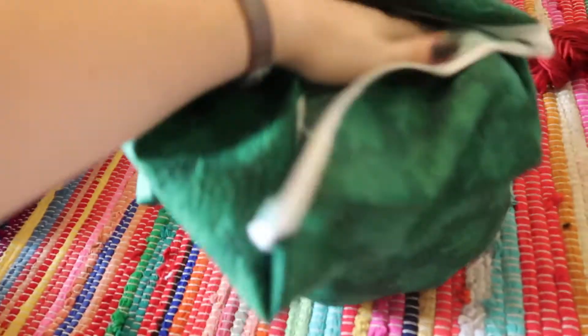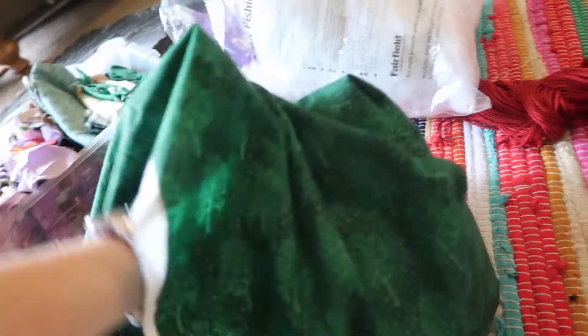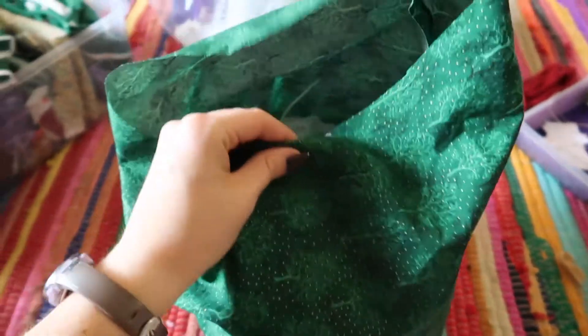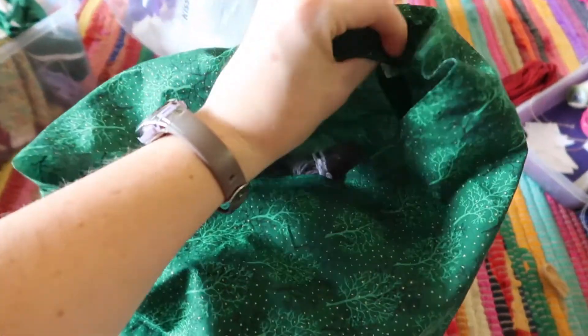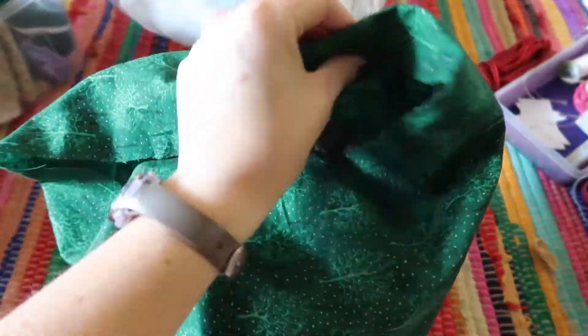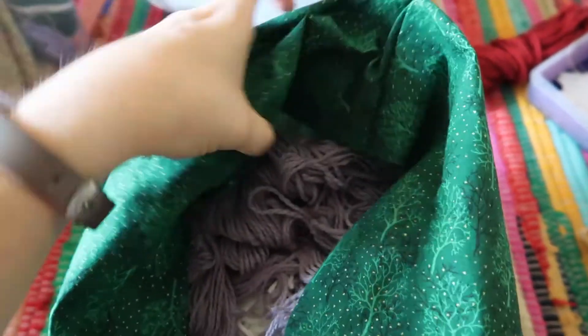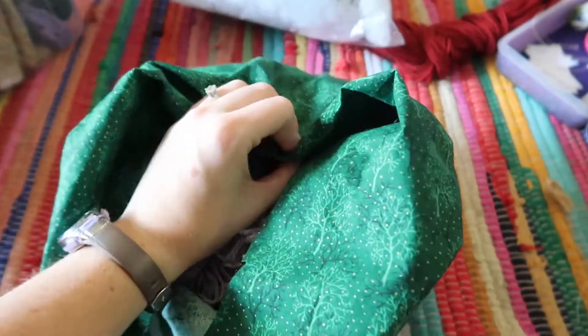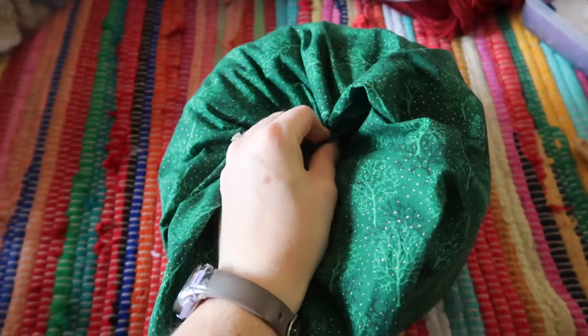I finished stuffing the inside of the pumpkin with all the leftover yarn and I don't even need to use my stuffing — great! Now we're going to do the exact same gathering technique at the top of the pumpkin. Fold the fabric down as much as you need to, then make that large stitch all the way around and pull really tight to cinch in the middle of the pumpkin.